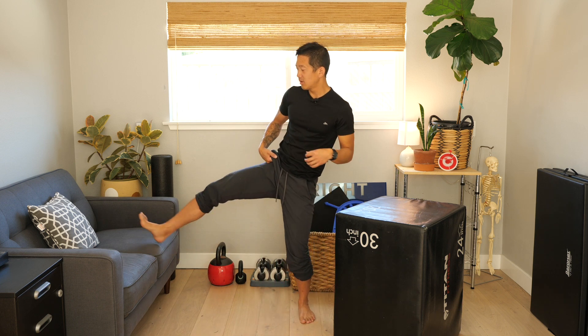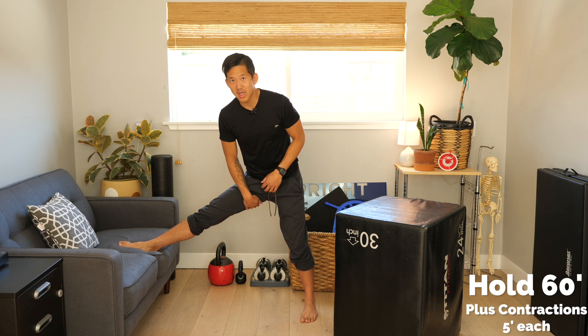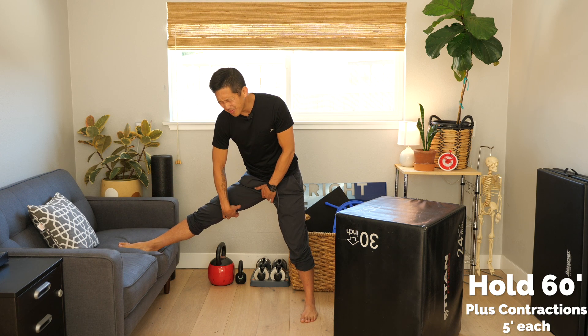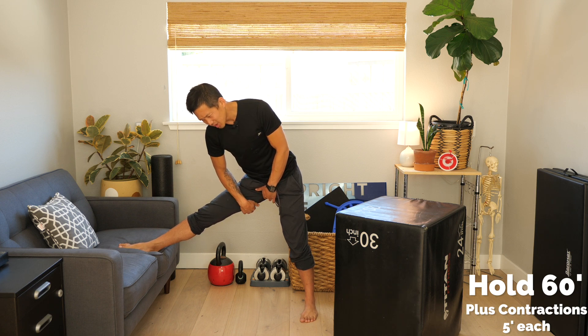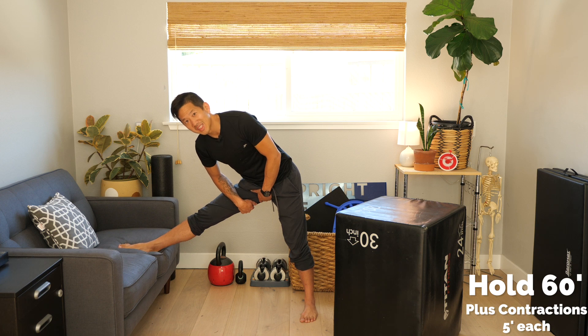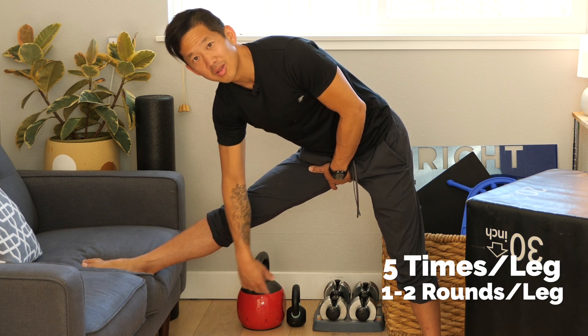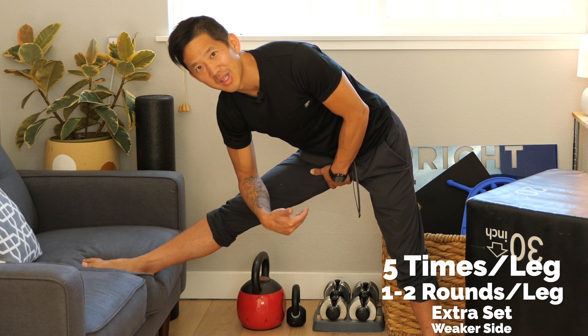Now if you want to get some faster results, we can add some extra spice to this and increase our hip mobility and hip strength. For this more advanced routine, we're still going to do those 60-second holds and then we're going to use contractions — use those muscles to push the foot down and really feel that contraction for five seconds, then relax. We'll do that five times, really feeling the contraction and then relaxing. Repeat this five times on each leg, one or two rounds, with an extra set for the weaker side.